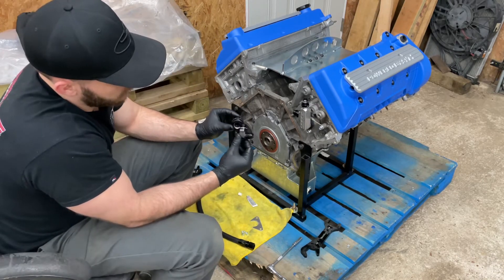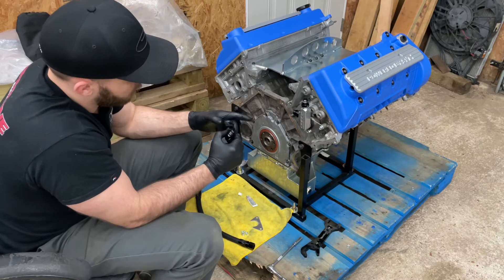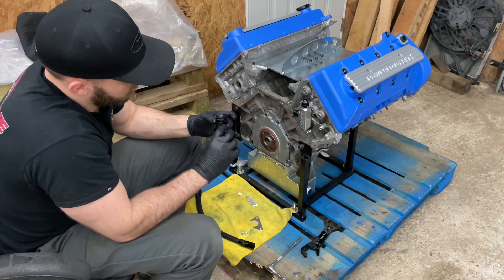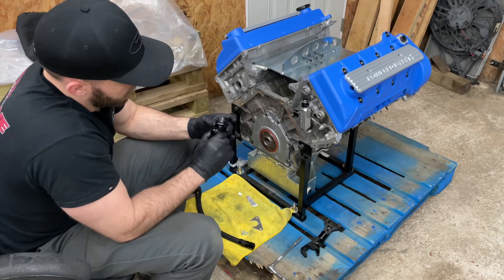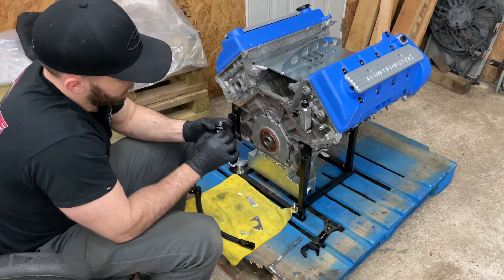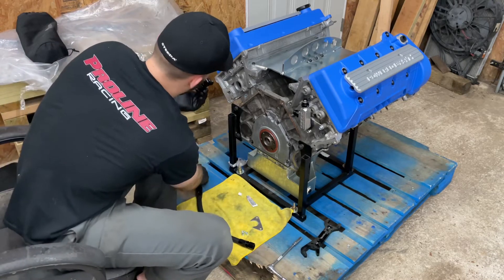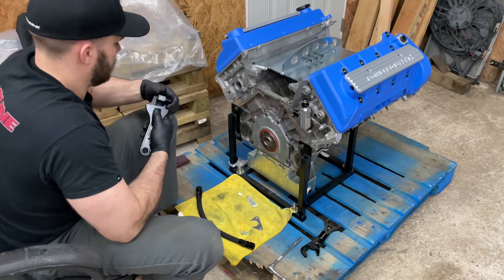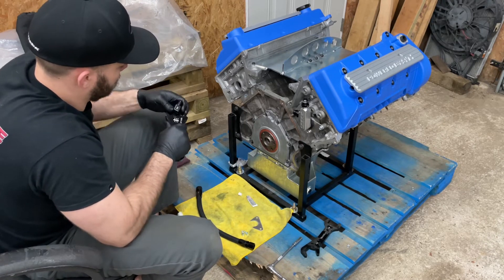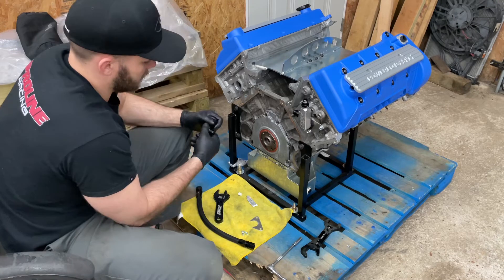Same thing — this 90-degree elbow fitting goes in here. It looks like a Teflon seal with an O-ring, really nice. It's a swivel fitting which is awesome because it allows you to position it where you need it. Even when you tighten it down it should still swivel. Okay, nice and tight.